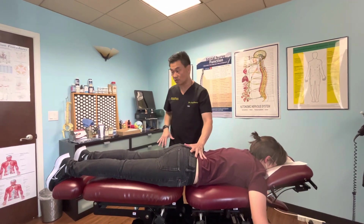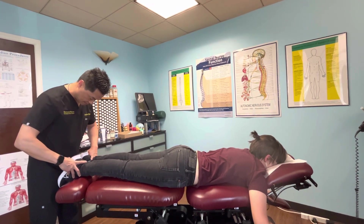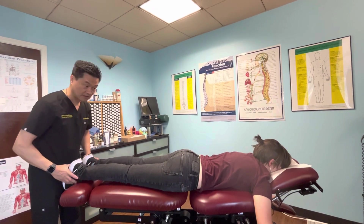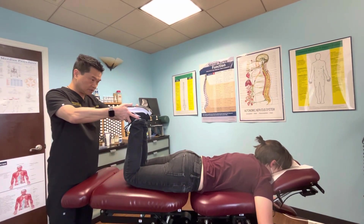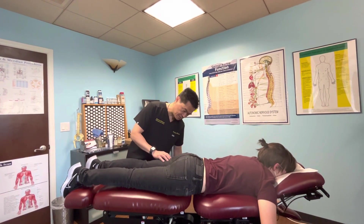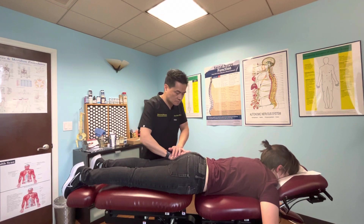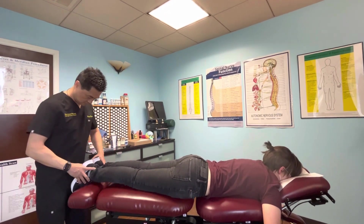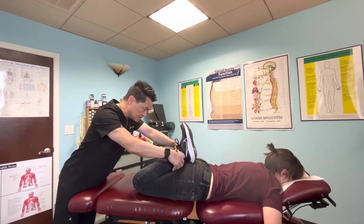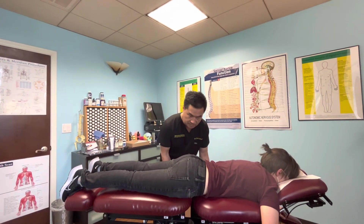Now I'm going to transition to the lower back, using the table again with drop technique. The first thing we're going to look at is to verify the leg length in both position one and position two. I notice that the left leg length is a little bit short on position two. I'm going to adjust a little back now and get the sacrum and the pelvic area.